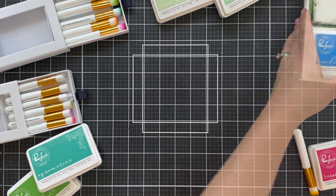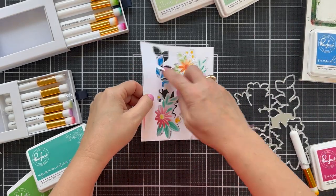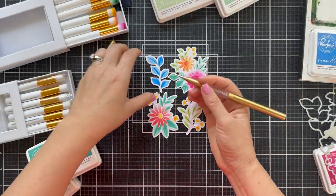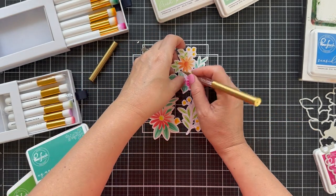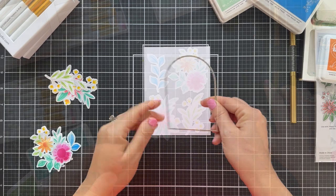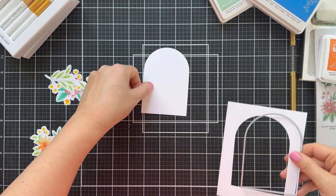So I'm using the coordinating die — as you can see, that die is one big die, and it die cuts all the blooms and all the leaves in one shebang. And it makes me happy. Look at this new little tool coming out soon from Pinkfresh Studio. One end is a jewel picker, one end is a craft pick, and it just feels like a million bucks in your hand.